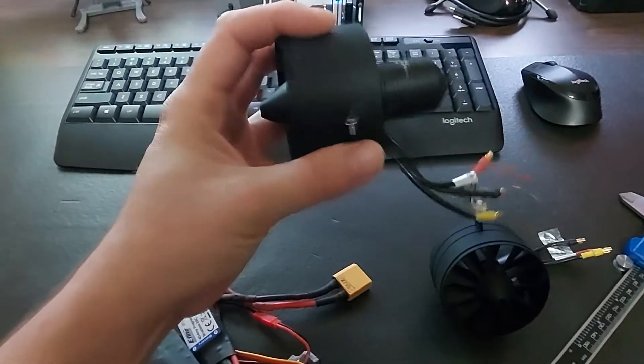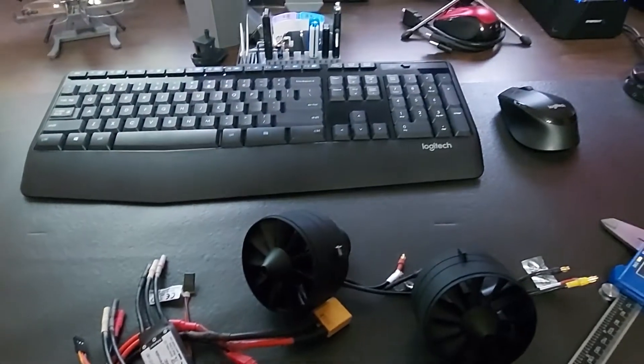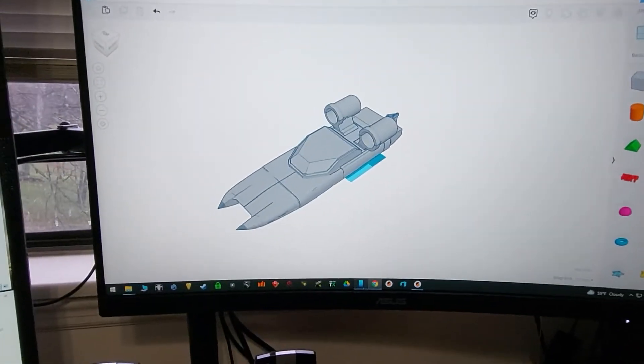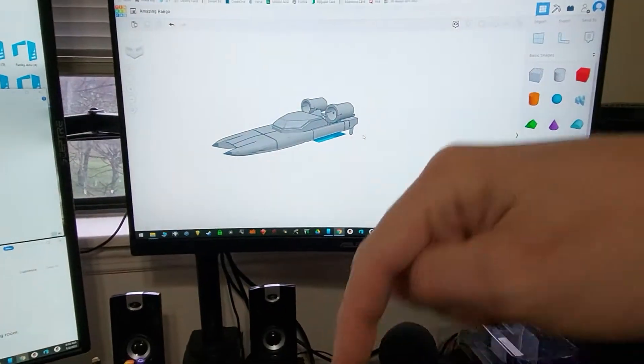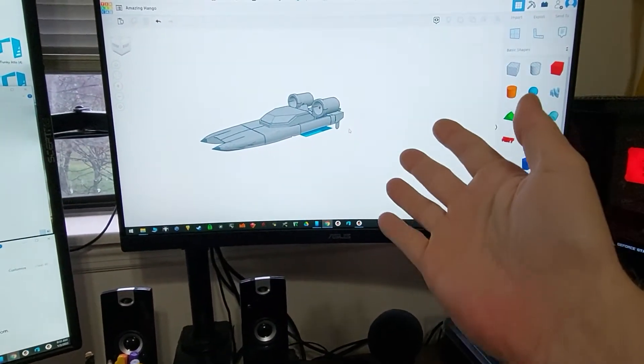I wanted to put these EDFs out in the open air and have them push a boat. So I figured, why not design one? We got it all designed. All these files — there will be a link below — are available on my Thingiverse if you want to do the same.